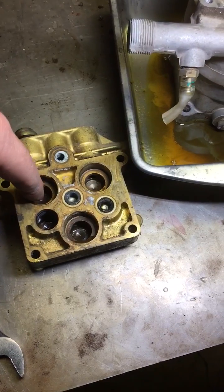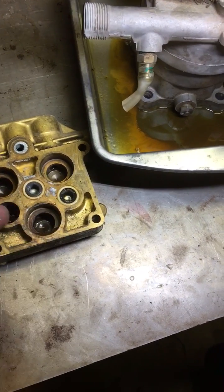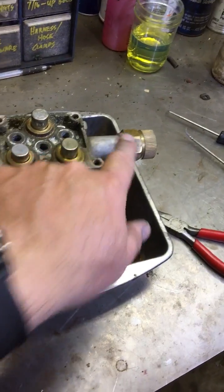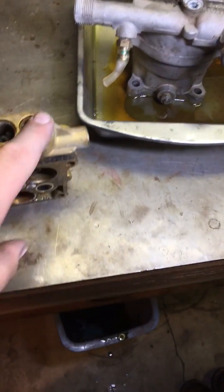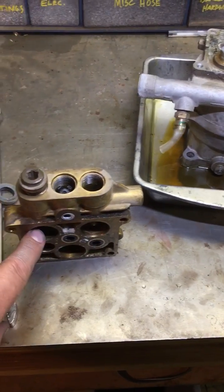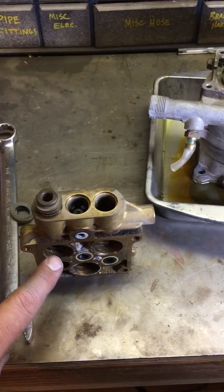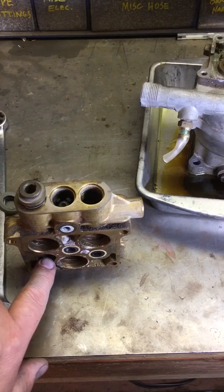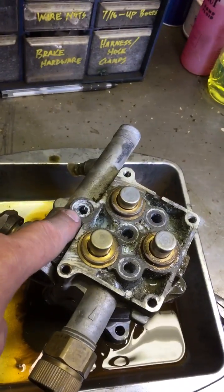The piston is going down to compress, which causes the check valve for that particular piston to close so the water can't go back out the water inlet. It forces the water out through this port — you can kind of see it right there — up into this check valve. There are three of these, so all three pistons' outlet ports come up into this manifold. Each one has a check valve, so the piston compresses the water, closes the inlet check valve, and opens the outlet check valve into this manifold.